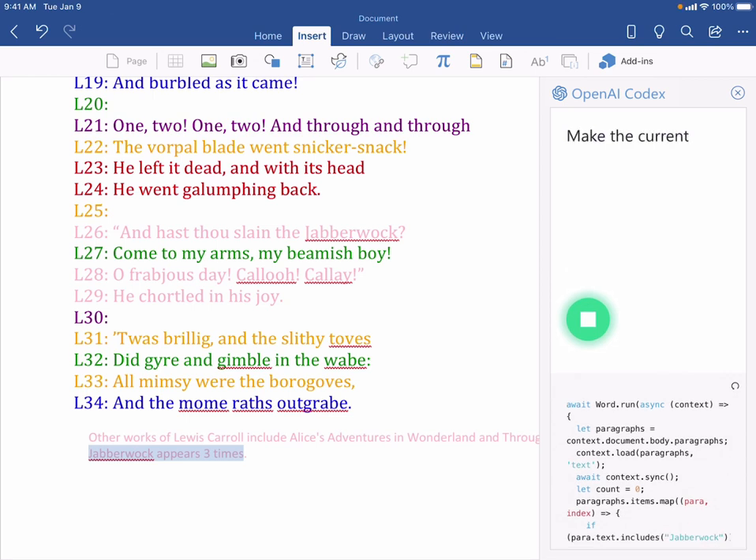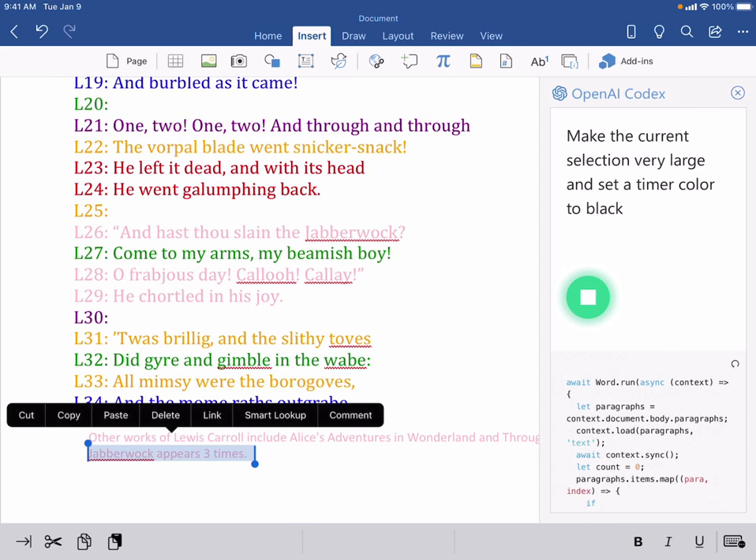Make the current selection very large and set its highlight color to black.